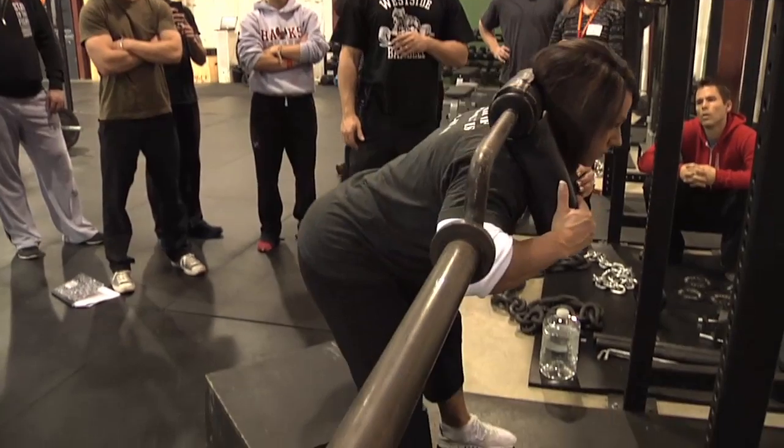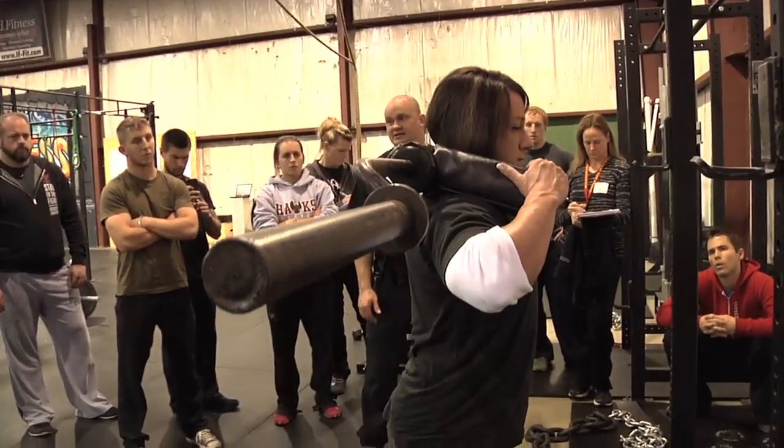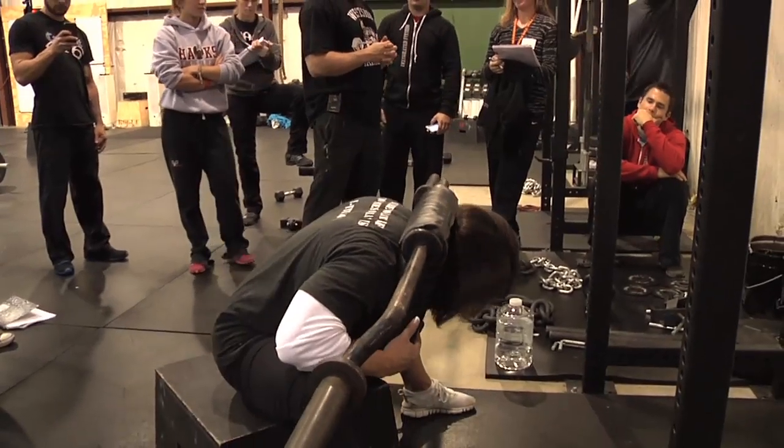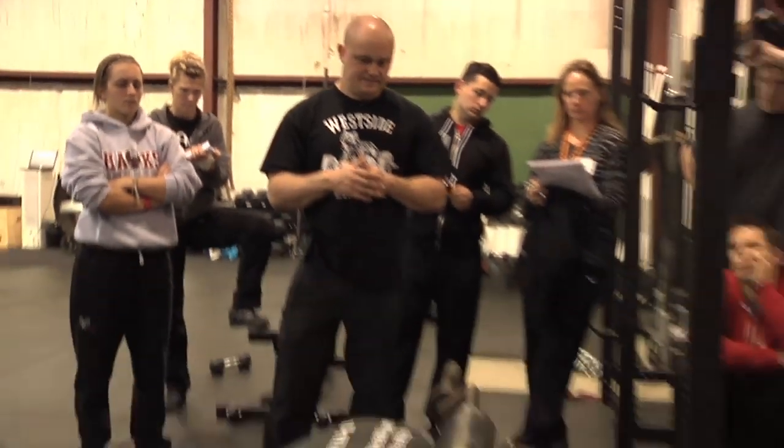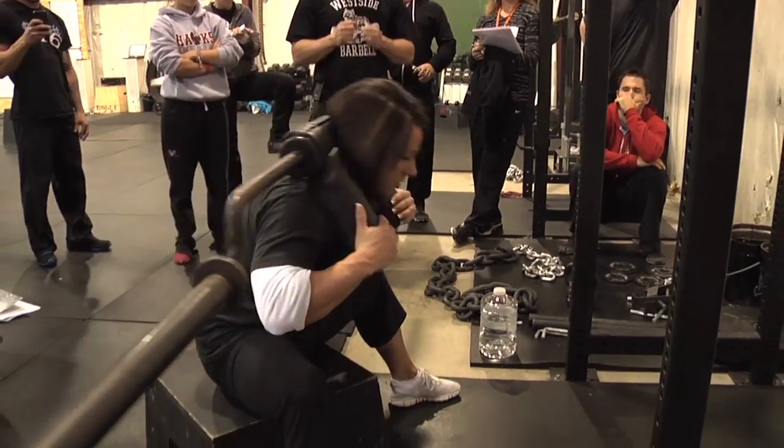She'll good morning on the way down, stick her butt back, sit down, power up. She's doing rounded back seated good mornings. When you round your back, you kind of round and then arch from the bottom first, then arch up. Head back, arch out.